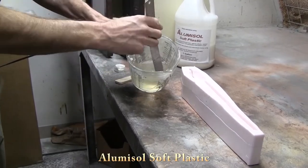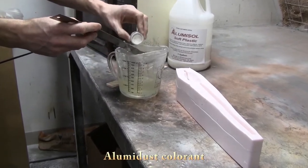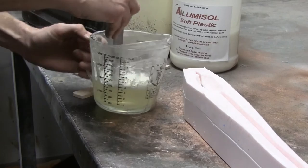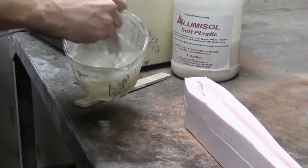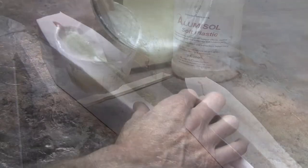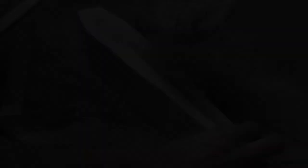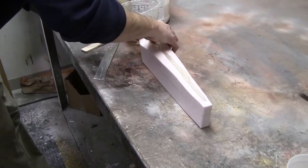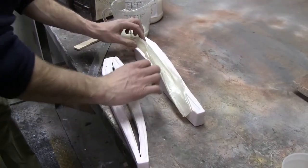The mold simply sits on top of each other. We mix up our alumisole — here we're adding a little bit of alumidust pearl to it to make it a nice white — and we're ready to pour it. Once you've added your color to your alumisole and it's warm and ready to pour, simply pour it in the pour hole and follow it down to the back of the tail. Allow it to cool — it takes approximately 10 to 15 minutes for a lure this size. Open your mold and remove your lure.